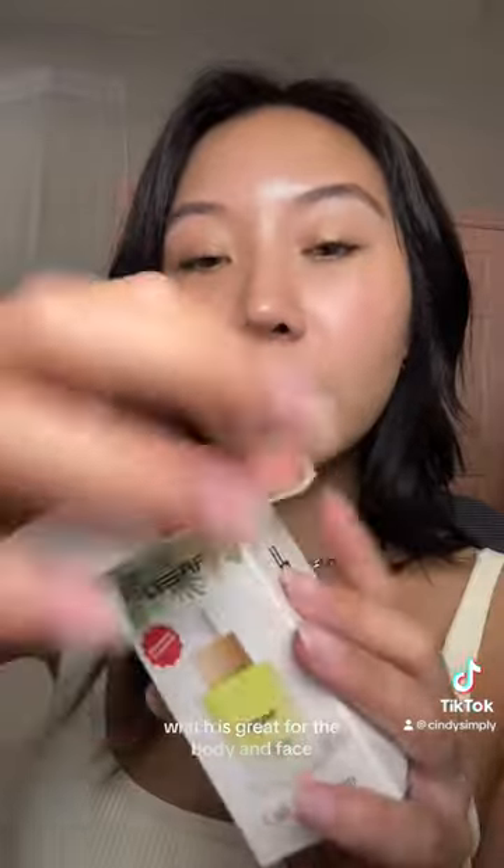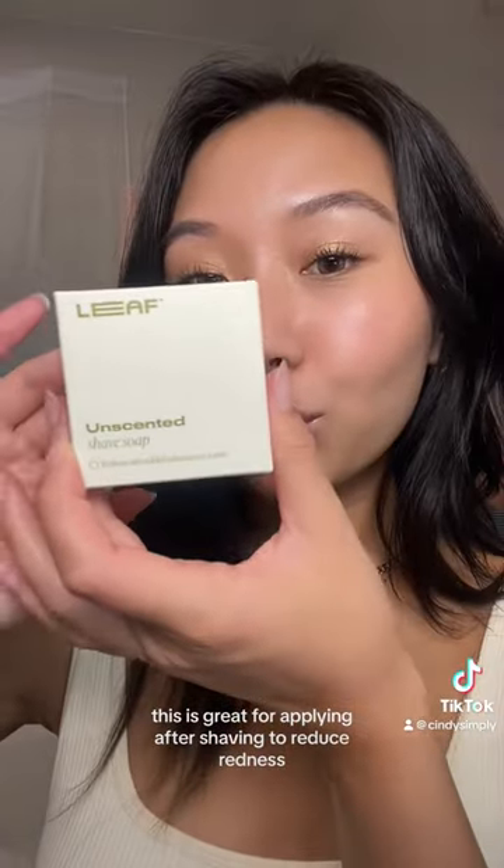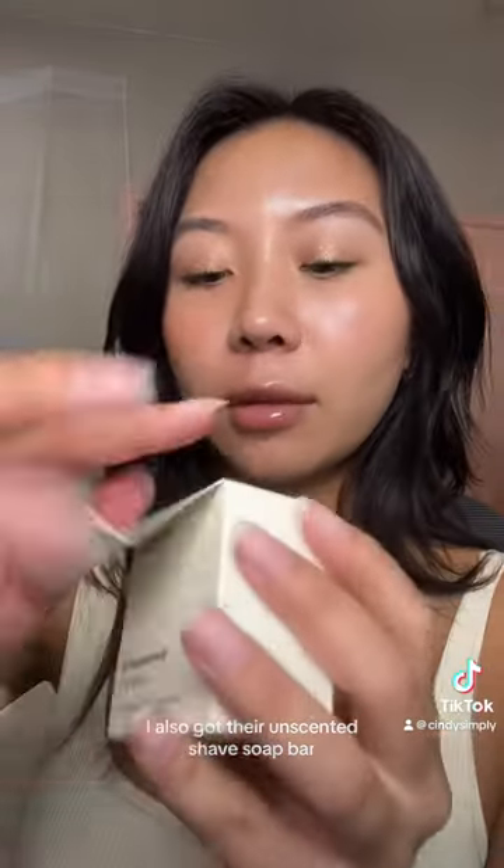I also got their calming serum, which is great for the body and face. It's filled with skin-soothing antioxidants and omegas three and six. This is great for applying after shaving to reduce redness, irritation, and inflammation. I also got their unscented shave soap bar, which just enhances your shave experience.